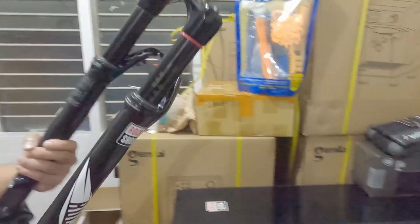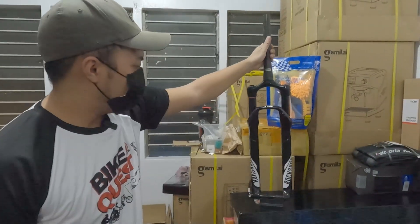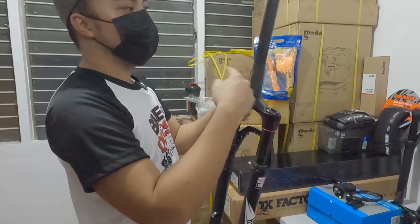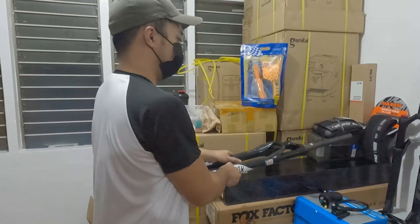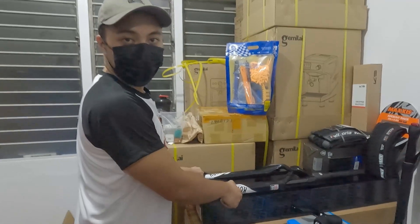Ito naman si RockShox Sid World Cup. Super gaan — nasa 1.5 kilos lang ito. Airtight, manual lockout, non-boost. Carbon yung steerer. Tapered din. Ang price nito ay 29,990.